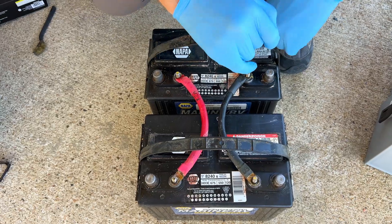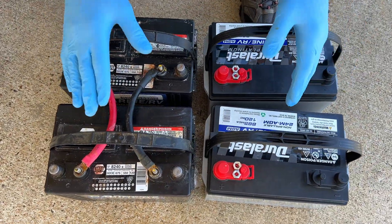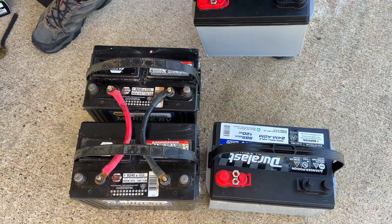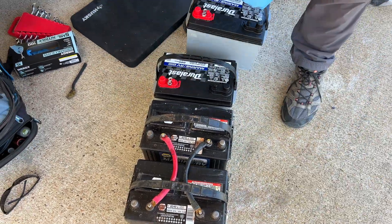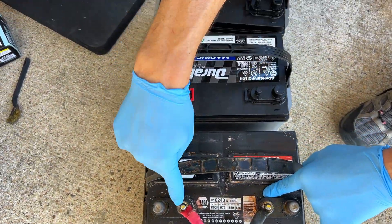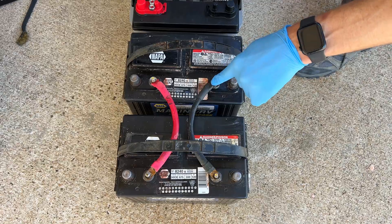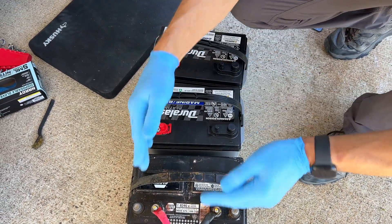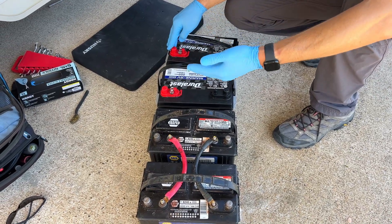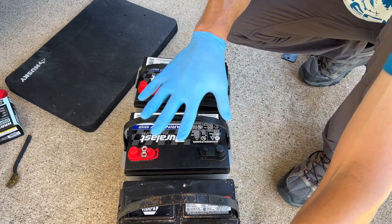Now let's go to our four-battery setup. We'll keep all of this at 12 volts. Our positive is over here on your left. We would connect this battery to this one, this one to this one, and our negative the same way — negative to negative to negative. We have all of our batteries in a row. Then we would take our RV wiring and connect our positive to our first battery and our negative to our last battery, so it evenly takes power out of the whole system.